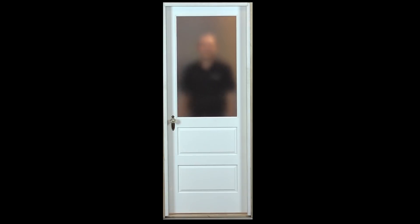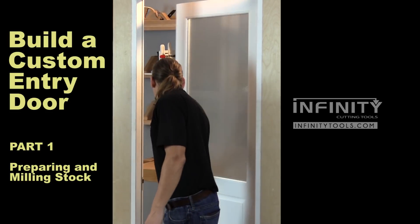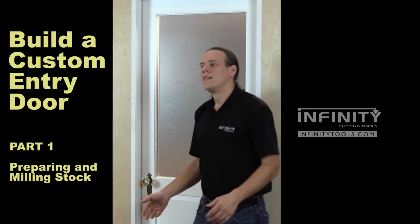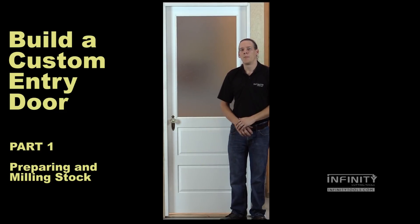Hi, I'm Andrew with Infinity Cutting Tools. We get asked all the time questions about building interior and exterior doors, so we built this one here in our shop. Let me show you how I built this door so that you can build one in your shop.